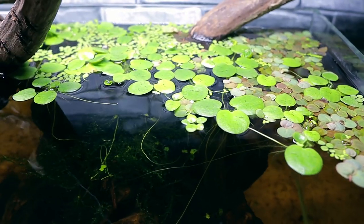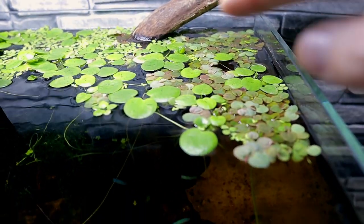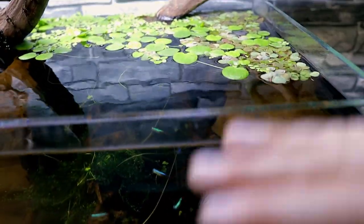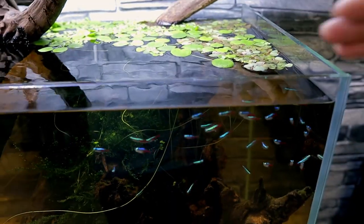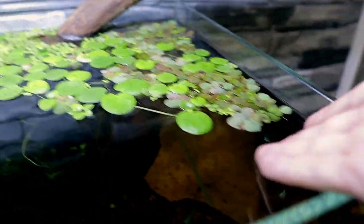The floating plants that were starting to die off have completely recovered and are doing really well — in fact I'm getting too many of them. I'm thinking about putting some across into the goldfish aquarium. If you let floating plants build up too much they start to overlap, get pushed underneath each other, and then that kills them, so I need to thin them out.